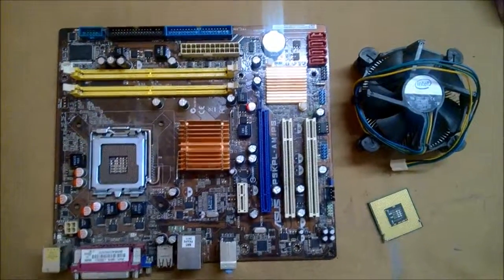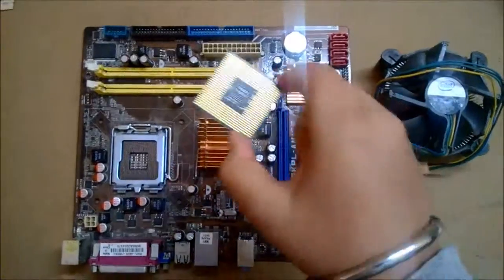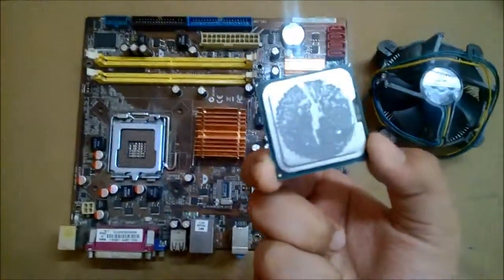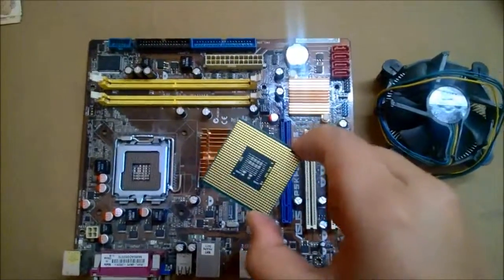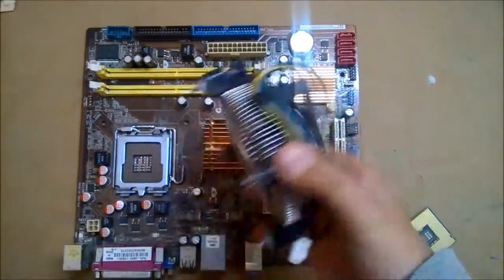Hey guys, today I'm going to show you how to fit a CPU into the motherboard. This is my CPU — I was actually building this PC for light downloading and general use.